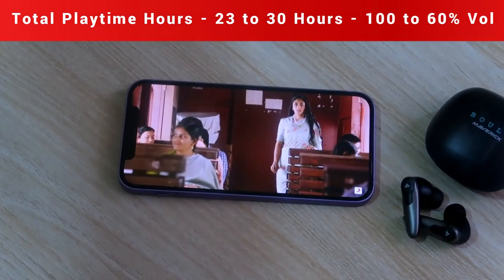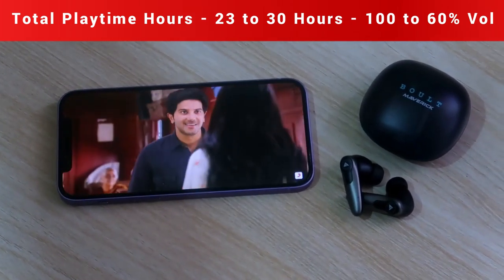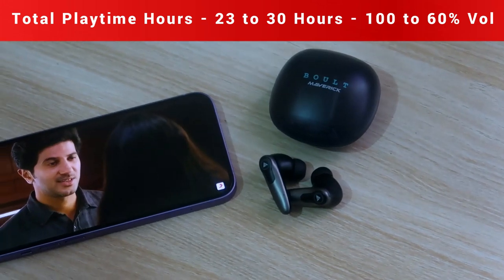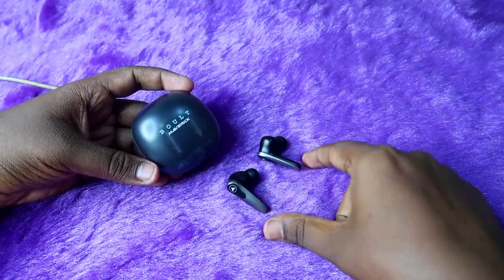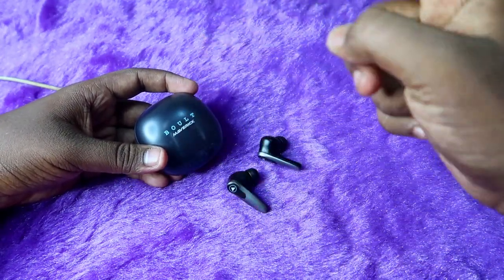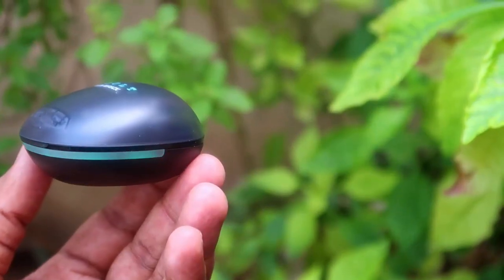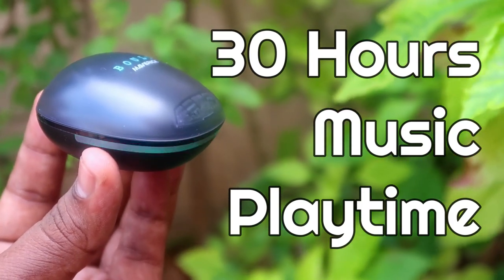Combined with the case battery, total playtime is 23 to 30 hours. At 100% volume you get 23 hours total; at 60% volume you get up to 30 hours total. The 30 hours is not continuous — you get 8 hours from the earbuds, then place them in the case for one hour to recharge to 100%, then listen for another 8 hours, and so on, to reach 30 hours total.